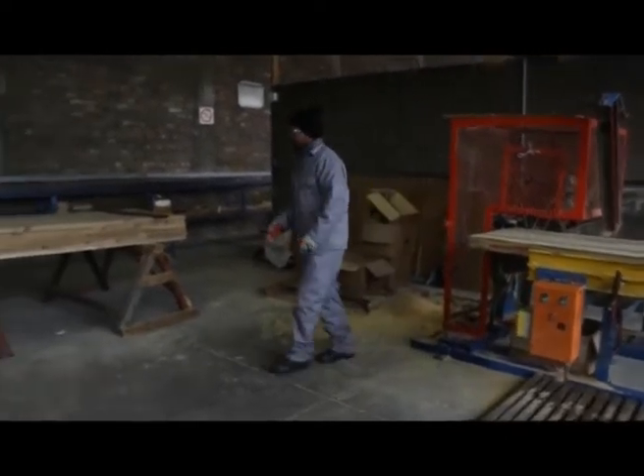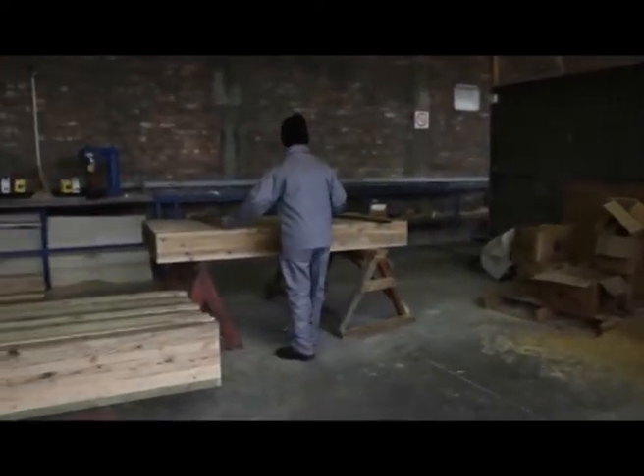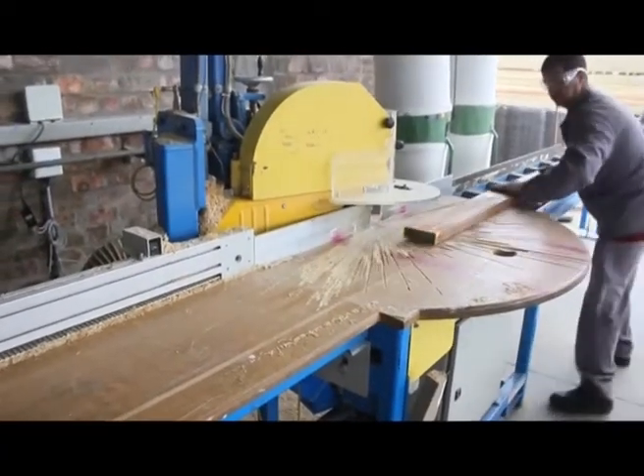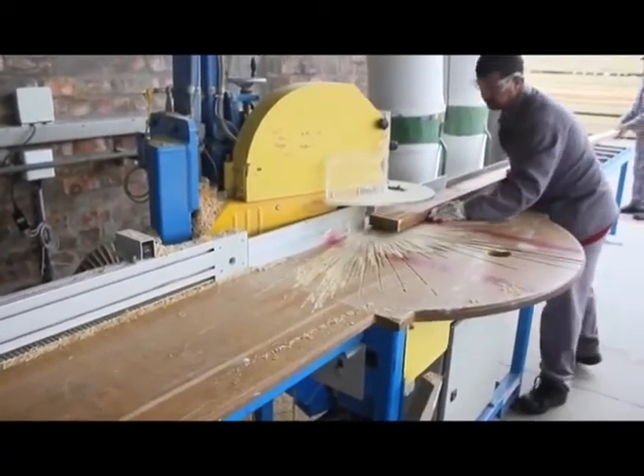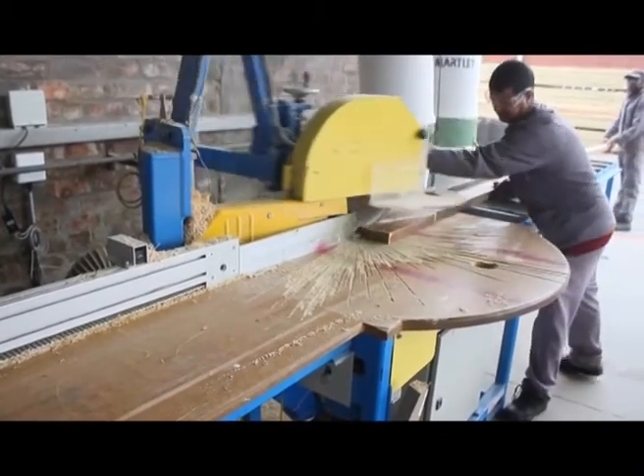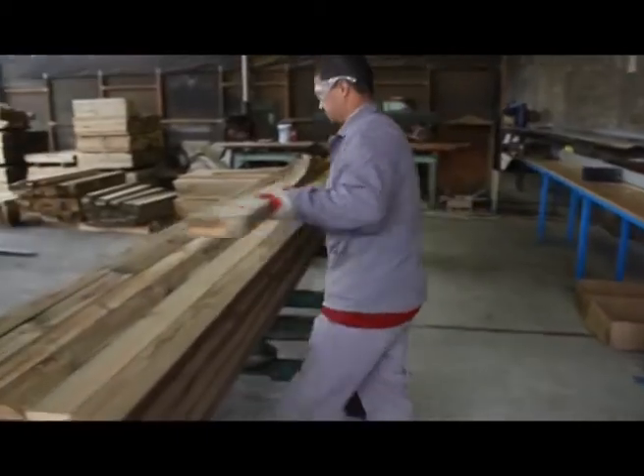The timber is then pulled and processed in the saws, cut into the components and marked ready to go to the assembly line at the fabrication tables.